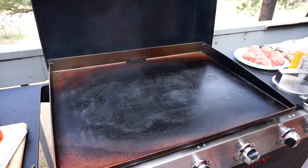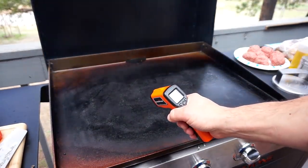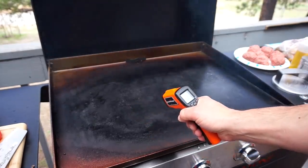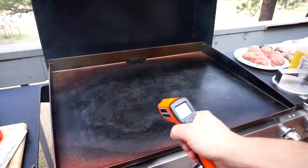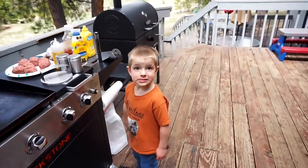Using the Blackstone infrared thermometer here. Let's see what we've got — laser on it — 556, 540. What do you think about the laser, buddy?